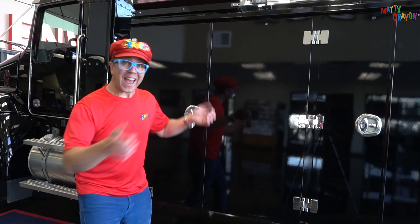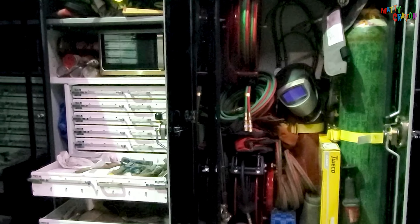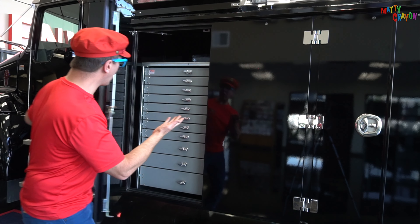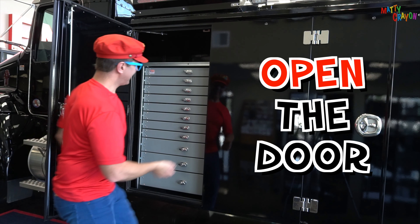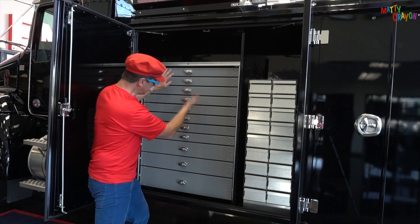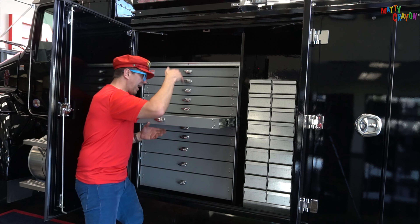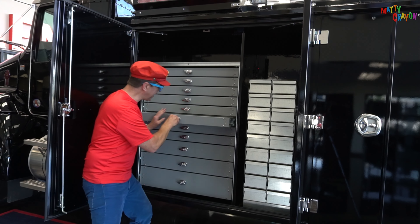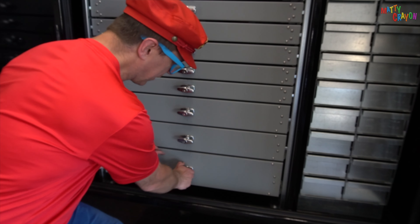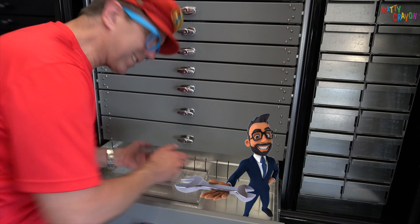The service truck has lots of doors to put things in. Let's open the door. These are drawers — it slides open and it slides closed. This one is a big drawer. Let's open the big drawer — it slides open and you put things inside.